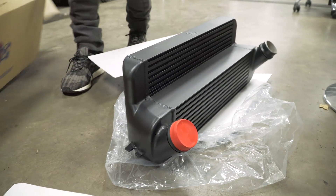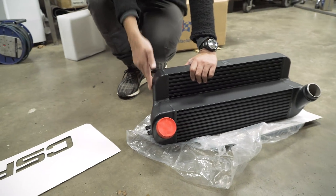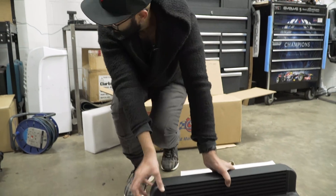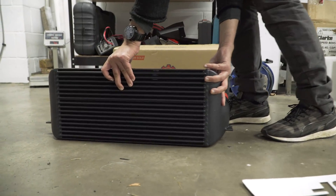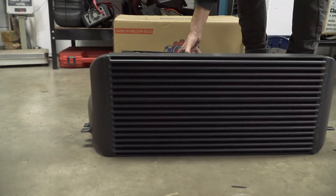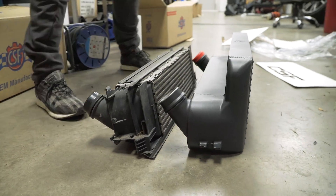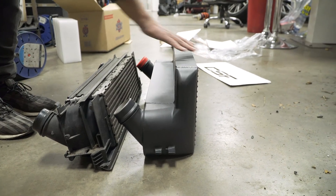The cast end tanks make production easier, but also you can get a really smooth entry and exit into the intercooler, so it helps with flow. If I put it next to the stock one you can see the size difference — it's quite a bit bigger. The CSF one is also stepped, so it allows you to have as much cooling as possible.